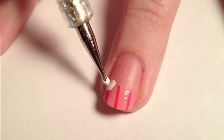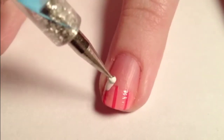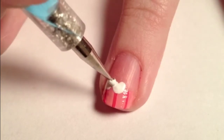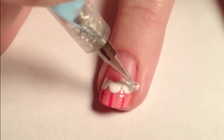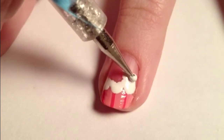With white polish and a dotting tool, create three small circles and connect them overlapping the french tip. Fill in the rest of the frosting with the white.